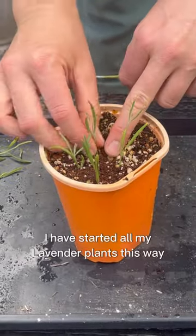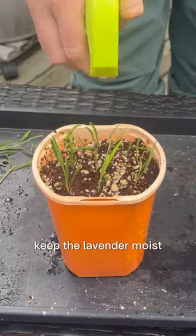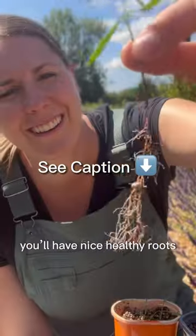I have started all my lavender plants this way and I think it is so easy and effective. Keep the lavender moist and in about a month, you'll have nice healthy roots.